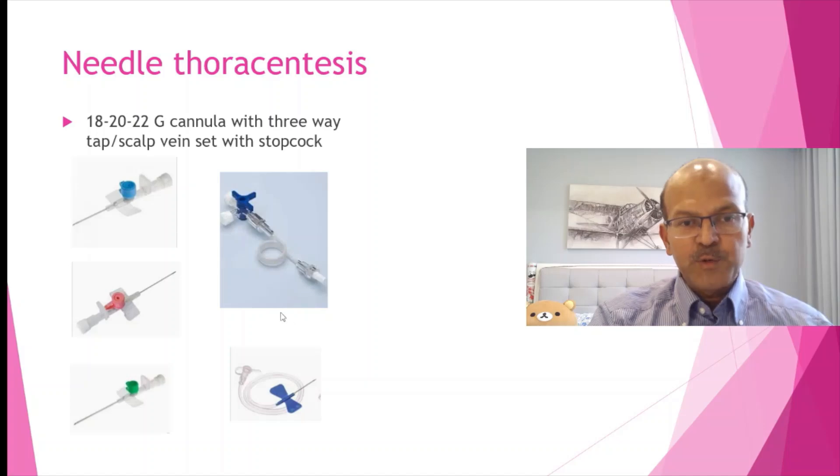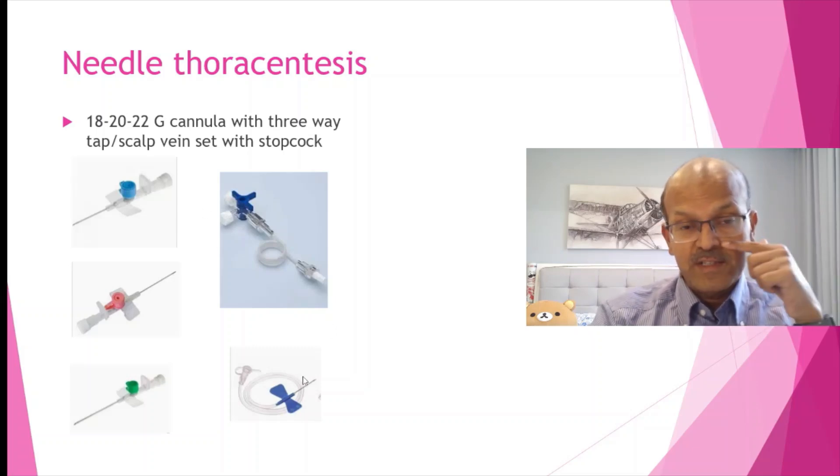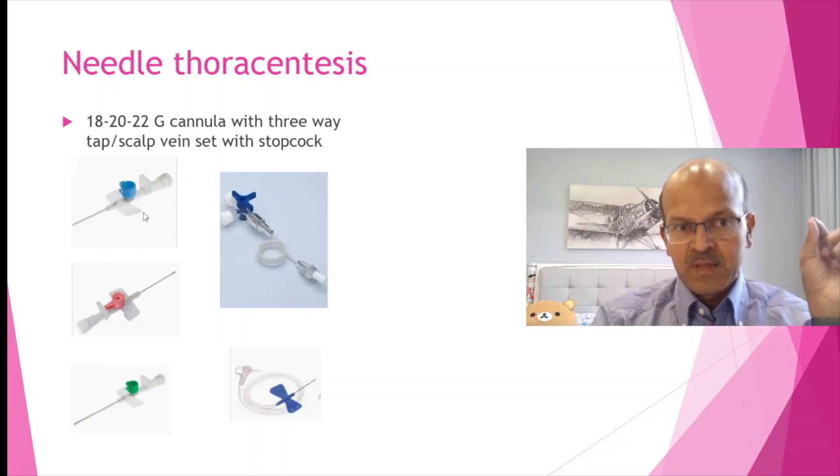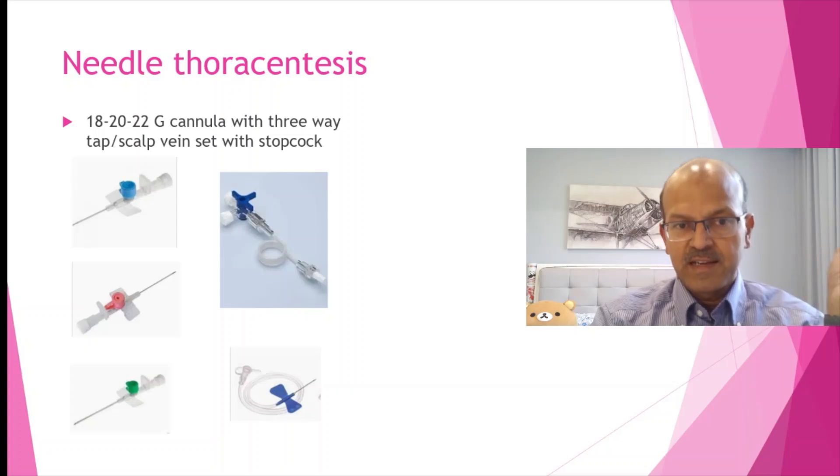Some of us might have used scalp vein sets. You can use a scalp vein needle if you don't have access to the appropriate sized venflon, but please don't leave the scalp vein needle in after the air is drained. The advantage of cannulas or venflons is that after the needle is removed, only the soft cannula stays in the chest, so there is no risk of lung tear. Make sure everyone understands you shouldn't leave the needle in after the air is drained — you have to pull it out at the same time.